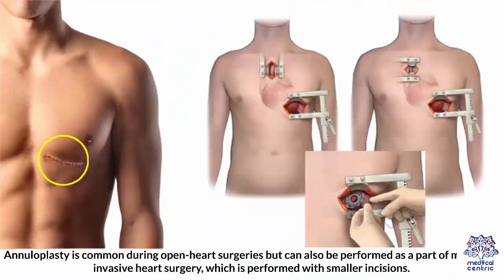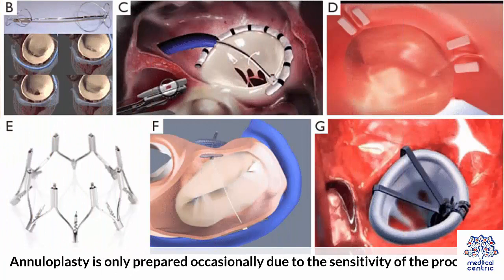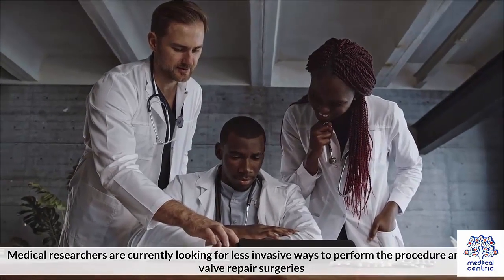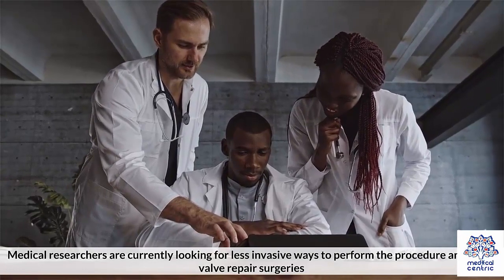Annuloplasty is common during open heart surgeries, but can also be performed as part of minimally invasive heart surgery, which is performed with smaller incisions. Annuloplasty is only performed occasionally due to the sensitivity of the procedure. Medical researchers are currently looking for less invasive ways to perform the procedure and other valve repair surgeries.